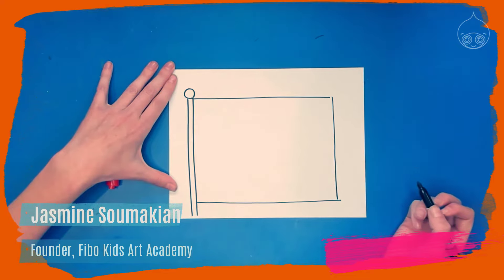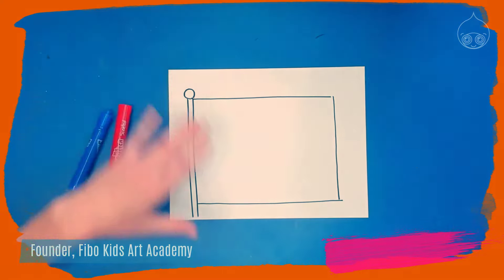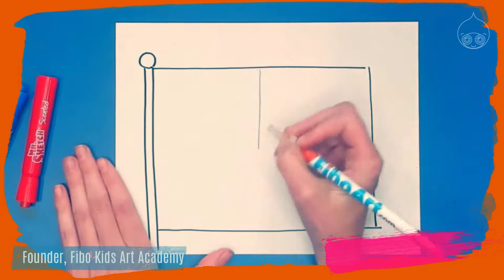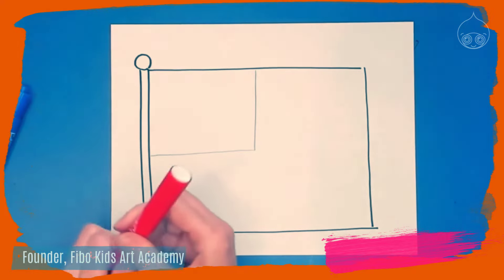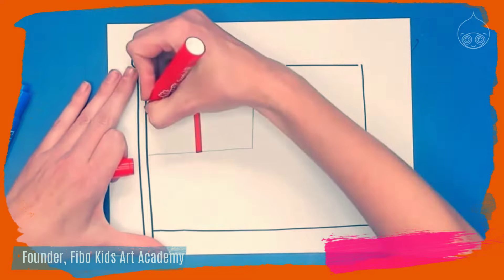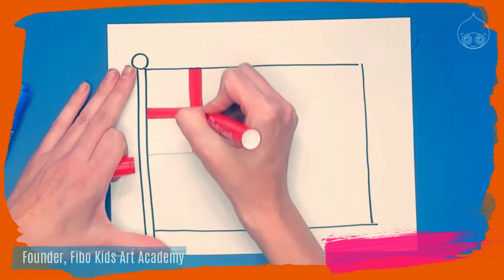On the Australian flag, just like the United States flag, the top left corner is going to have a different pattern. Go ahead and divide your flag by drawing a rectangle in the upper left corner. Now drawing directly in red marker, we're going to start off by drawing a plus sign. You want this to be pretty thick, so take as much time as you need to make it thick.